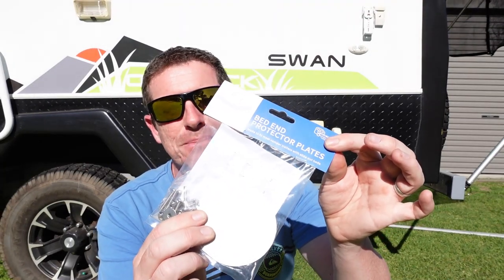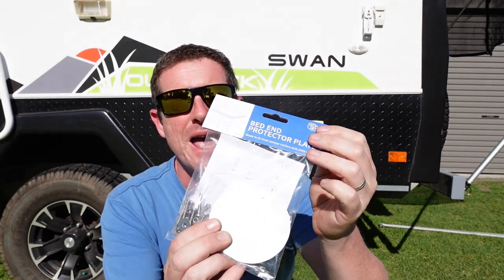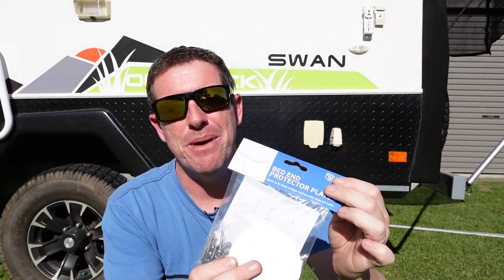Welcome back everybody. In this episode, we install these bed-end protector plates to our Jayco camper trailer. They're available from CaravanMods, they're about $25. It's a very cheap upgrade to protect the plywood on the underside of your bed-ends where the diagonal braces go in.